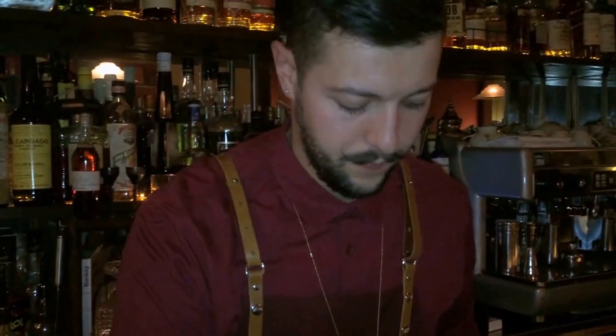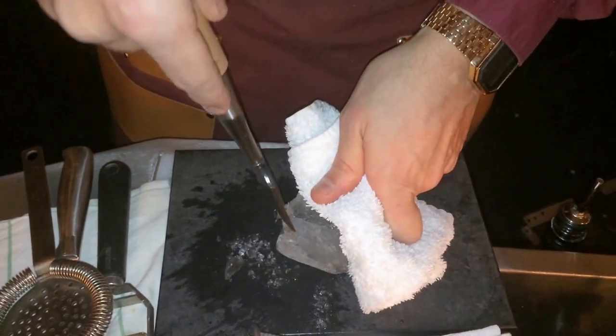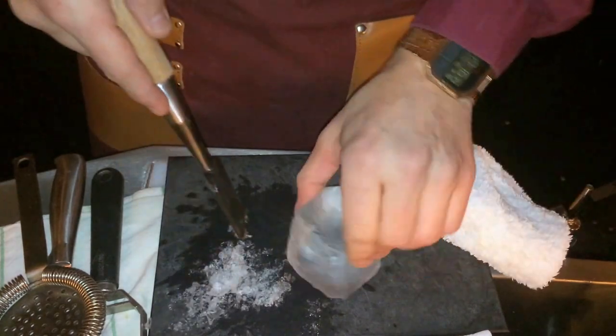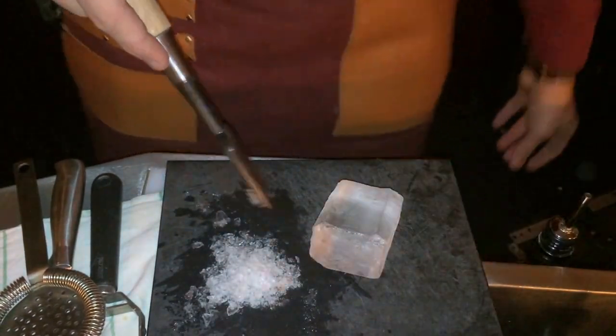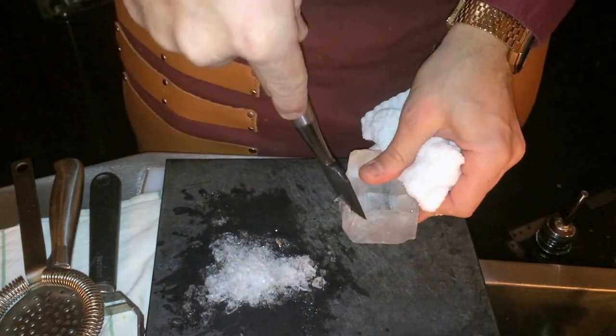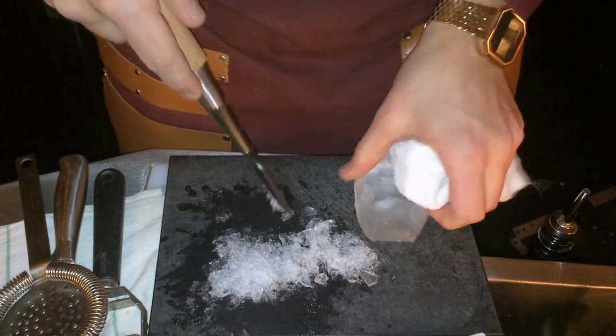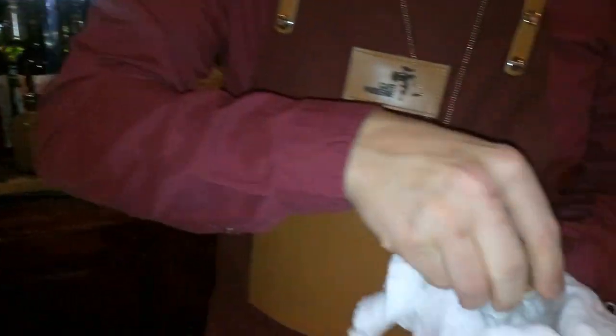I like doing a diamond cut, which is now really common in every bar. Here we have the diamond — we carve it just a little bit. Then we're going to print the Café Modern logo on the ice. There you go — not that much. And of course, we're going to serve it.